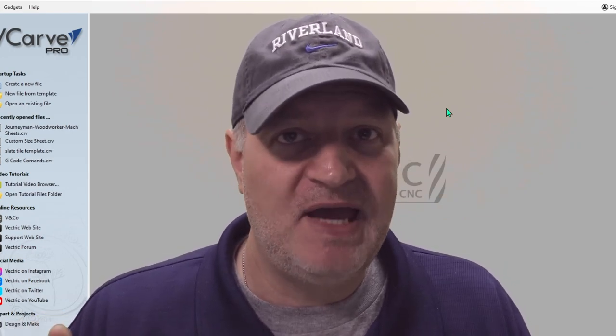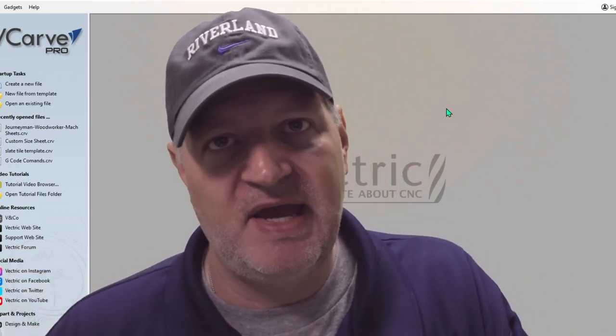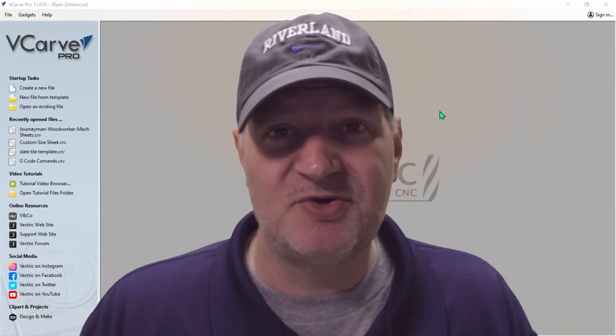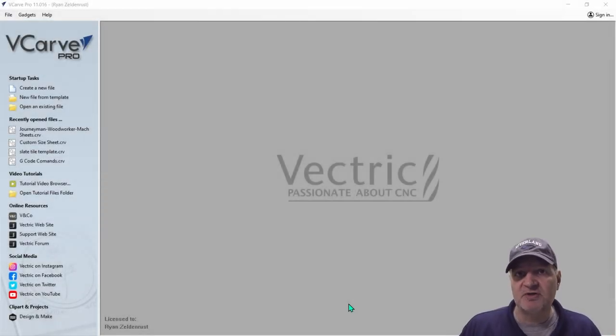I'm not going to show you how to create the file in Vectric in this video — I already have that done. I'm going to show you how you use that file to create the spoil board. I'll save that tutorial for a whole other video. I used VCarve Pro to create this file, but it will work in any of the Vectric softwares.